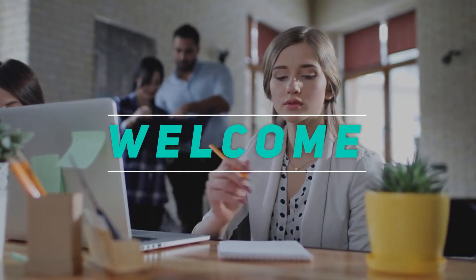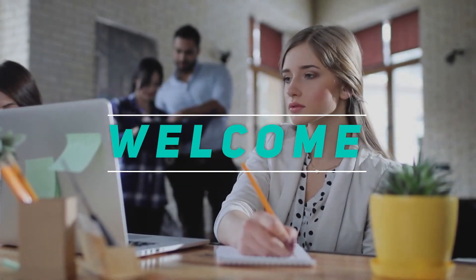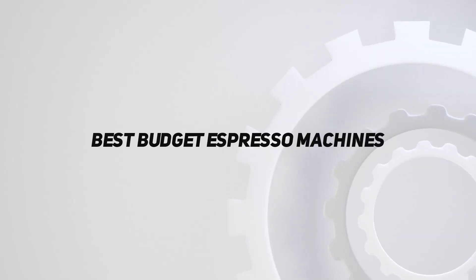Hey, welcome back to my channel. In this video, I'm gonna talk about the top 5 best budget espresso machines.